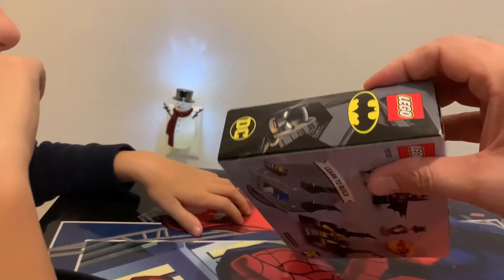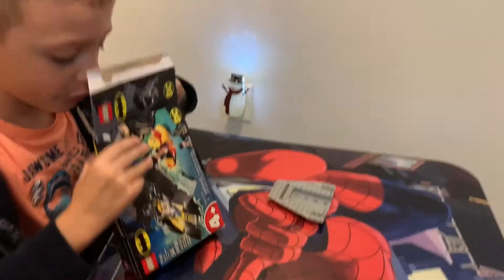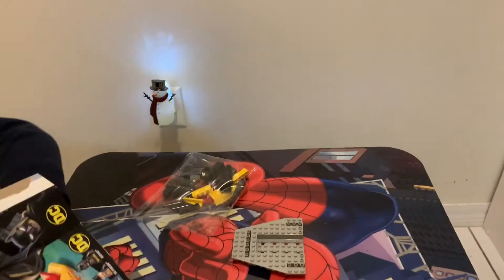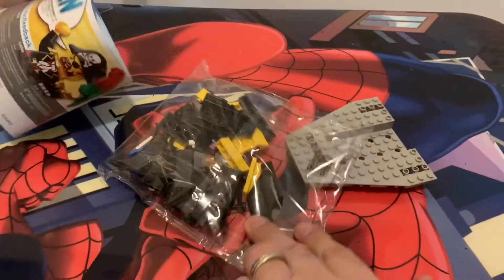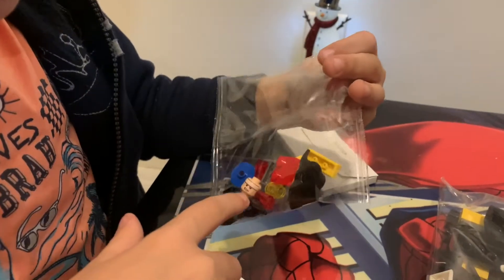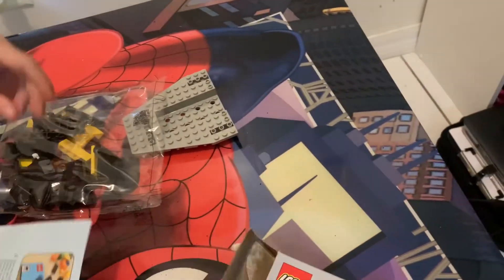Alright, let's see. Oh, I know what that is. The Batmobile. So we got all the pieces, we got the construction. And then we got this. Is this guy supposed to be — I think that's Penguin. Well, let's see how it all comes together. Anything else in here? Oh, there's nothing. That's it. Alright, cool, it kind of has instructions.